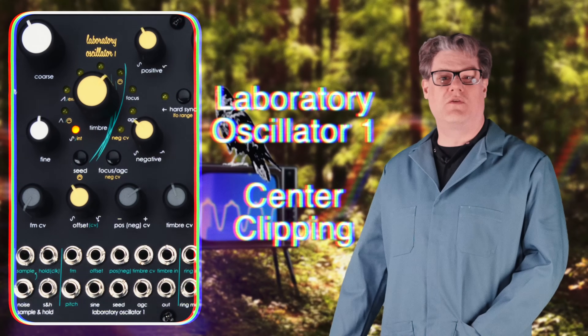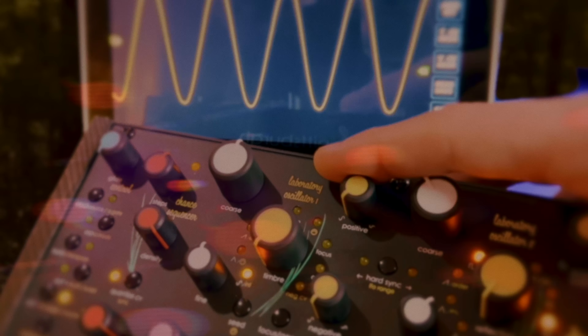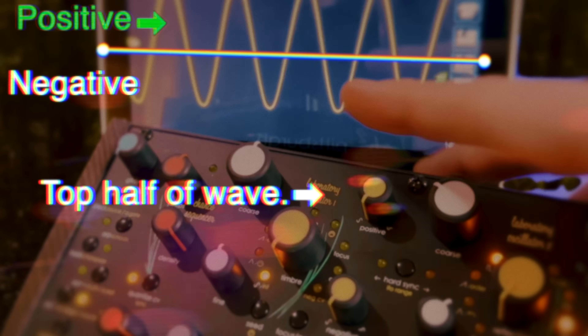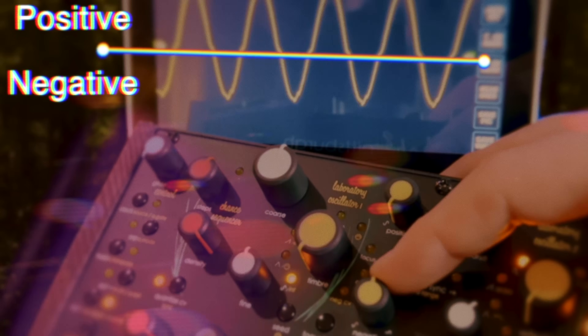Laboratory Oscillator 1 showcases the power of a new wave shaping method we call center clipping. Unlike filters and wave folders which work from the peaks inwards, center clipping modifies the shape of a waveform from the middle out. This unlocks new sonic possibilities through independent control over the top and bottom of the waveforms.